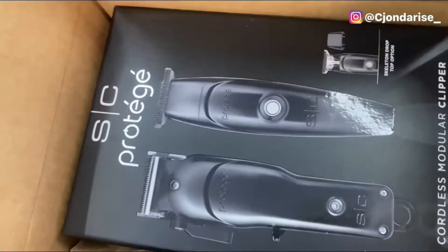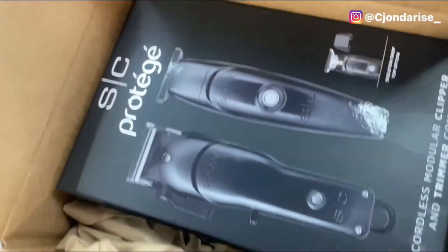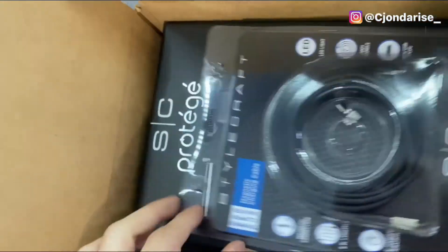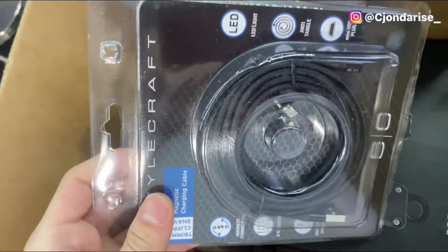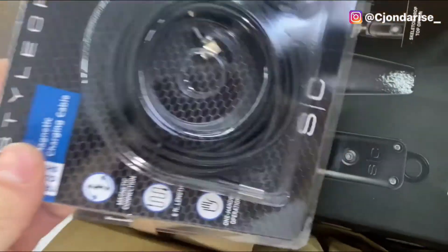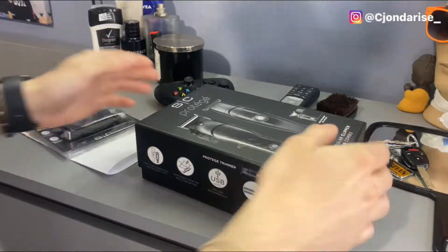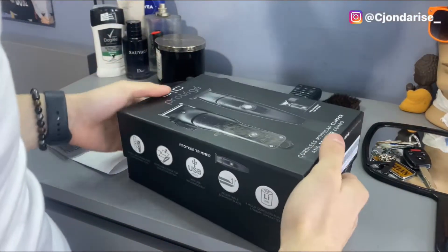Oh man, what is that? Yes sir, we got the new Stylecraft Prodigy clipper inch trimmer combo. It comes with a USB charging port. Let's give this joint an unboxing — I'm about to show y'all what we got inside. All right, we about to open this thing up.